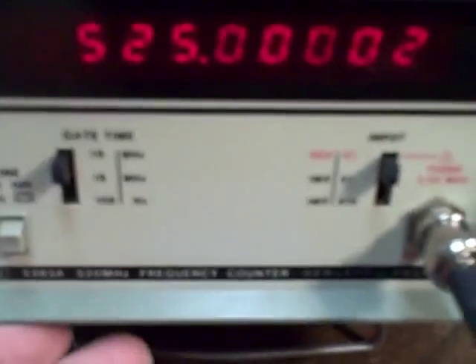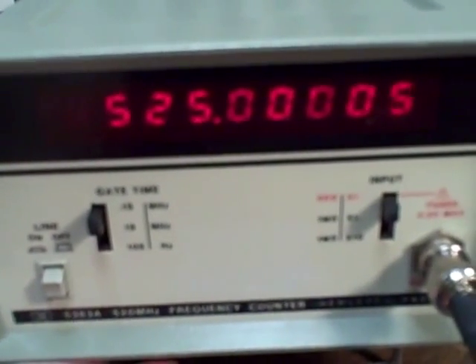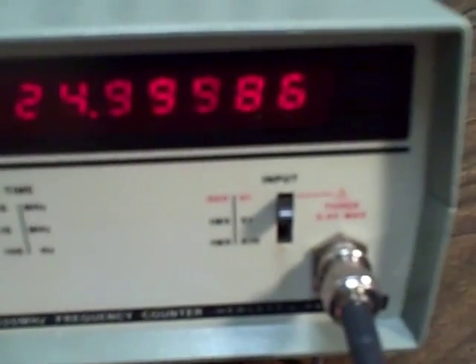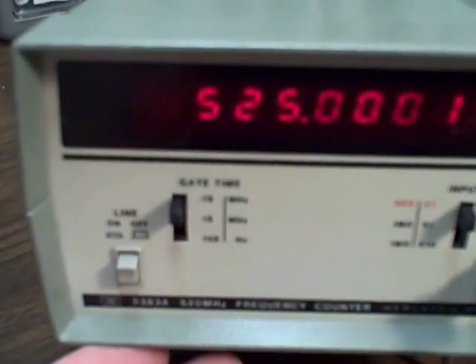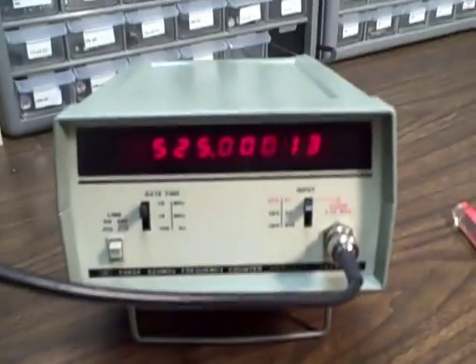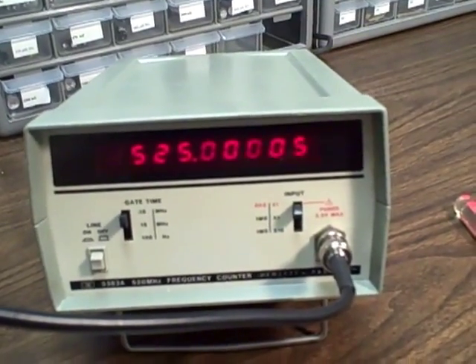And the faceplate — I've removed the snakeskin covering that was on it and a lot of the yellowing. As you can see, we have a nice bright new face. New looking anyway. And next is the performance of the rig — it's really excellent.